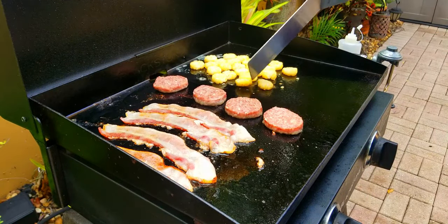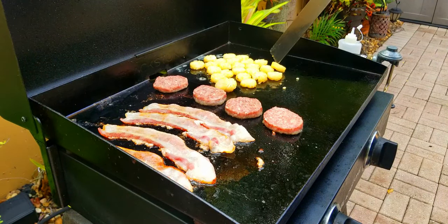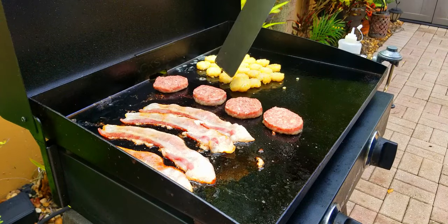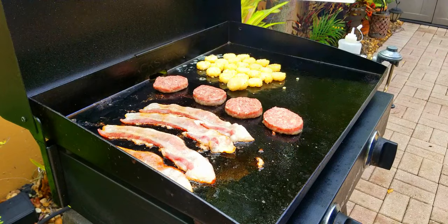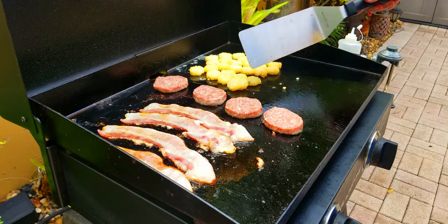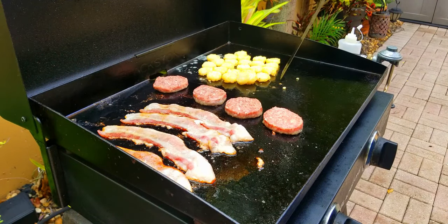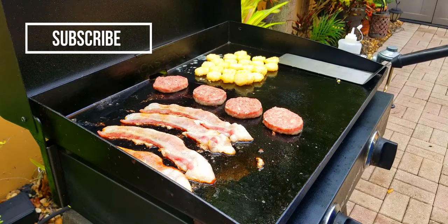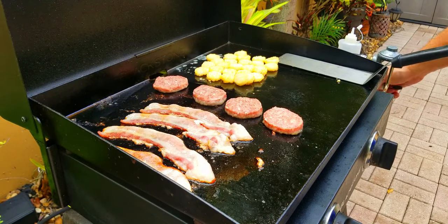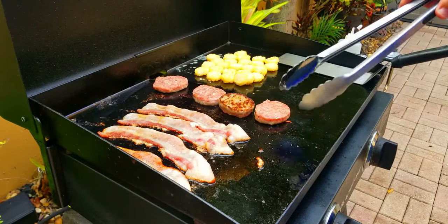We move them around a little bit here to get them uniform, all flipped onto one side — and that's it. After that we just kind of leave them alone. These two are stuck together; I try to get them apart and almost burn myself. It happens — just be careful, the Blackstone is very forgiving for food but not so much for fingers that get burned. We get them out of the way and let's check on our patties — oh yeah, look at that!